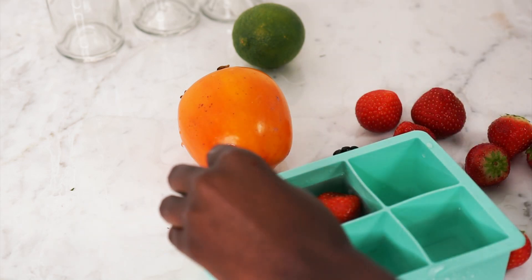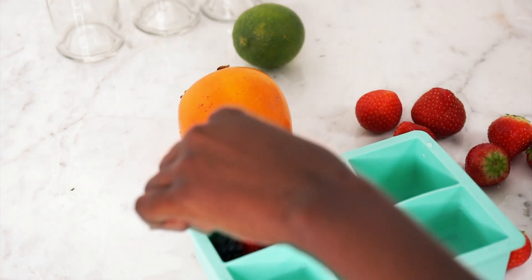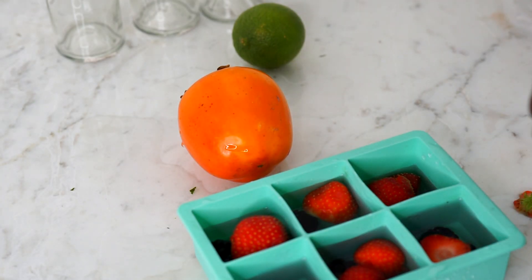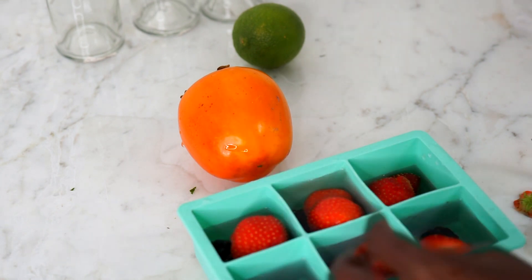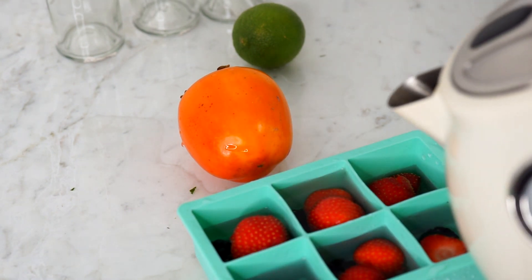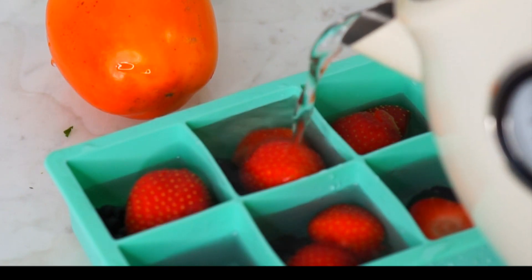Here are the directions: half fill the ice tray with water, then put in your fruits, and then completely fill the ice tray with water, and then put it in the freezer.